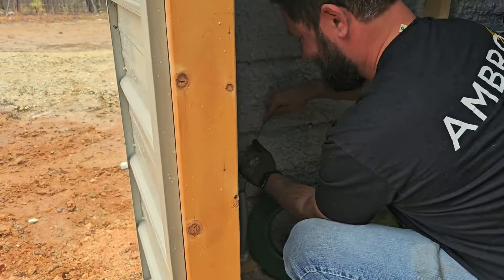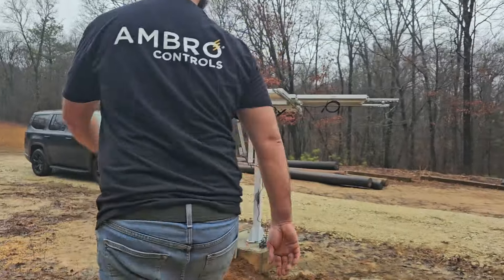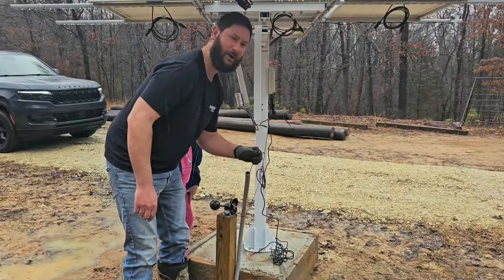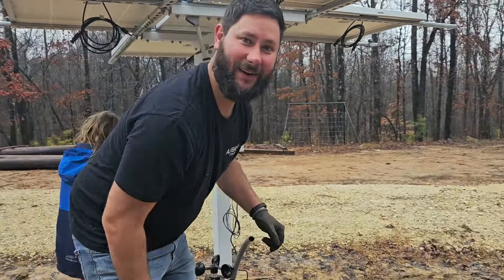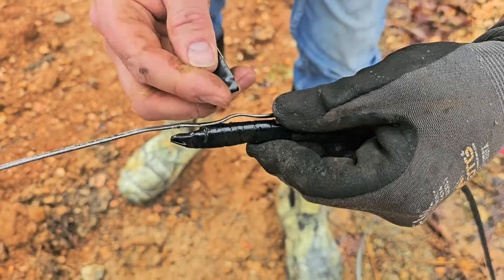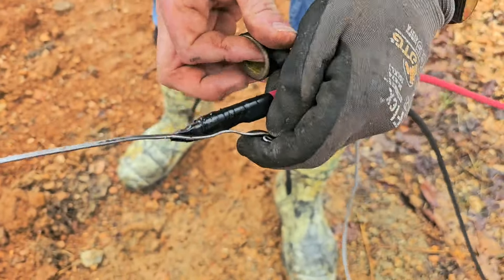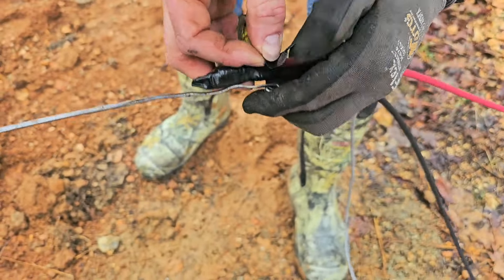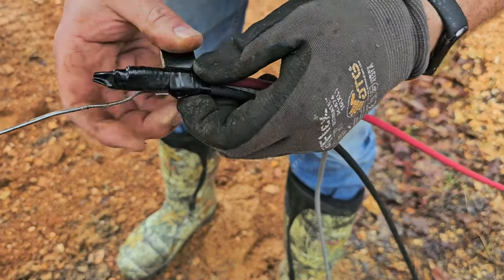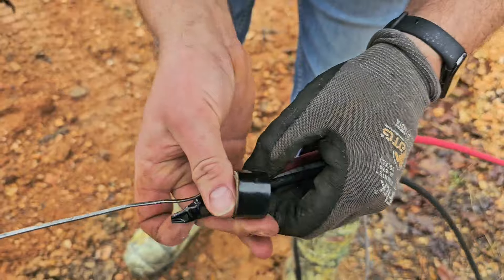The fish tape came through! Let's go take a look — success! Look at that, it came through. All right, let's tie on the wires. Take the end of your wire and then just tape the fish tape onto your wire like so.